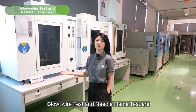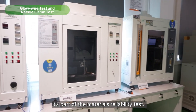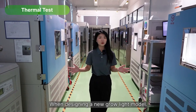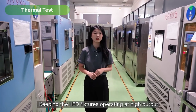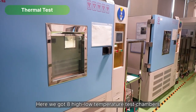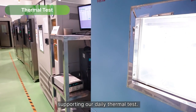Glow wire test and needle flame test are dedicated to plastic anti-flame performance — it's part of the materials reliability test. When designing a new grow light model, heat management is always the first question to be considered. Keeping the LED fixture operating at high output requires good heat dissipation, and here we have a high-low temperature test chamber to support our daily thermal tests.